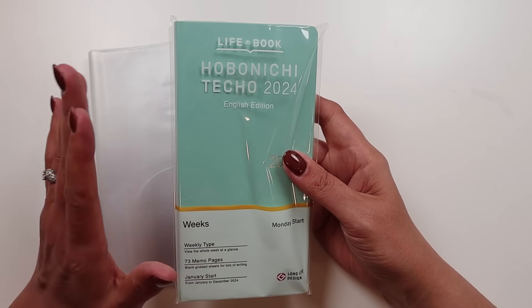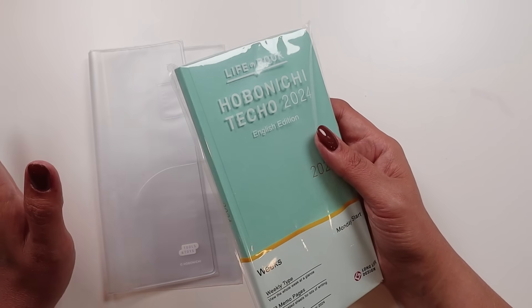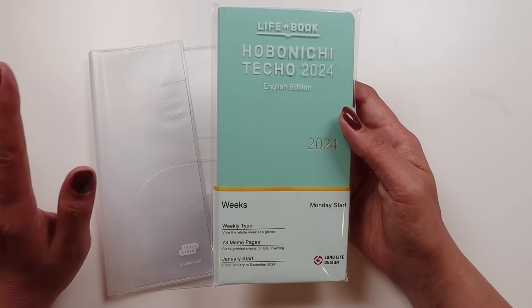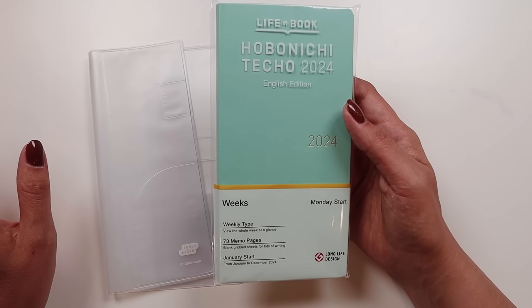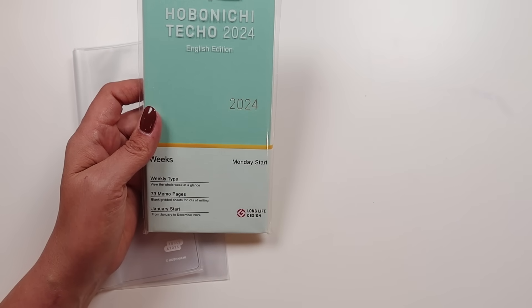I just want to kind of flip through it and give you some of my thoughts. This is not going to be a deep dive on Hobonichi — I don't know everything. There are so many people who are obsessed with this brand and use it all the time; I am not one of those people. I just want to take a look at it and decide what I think.